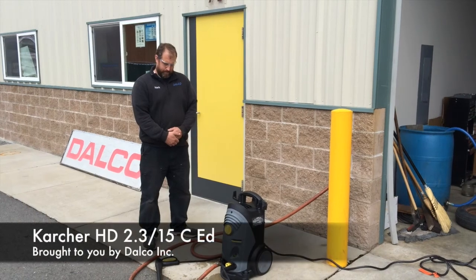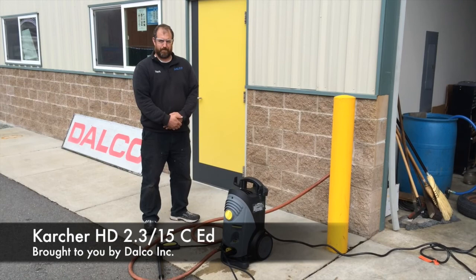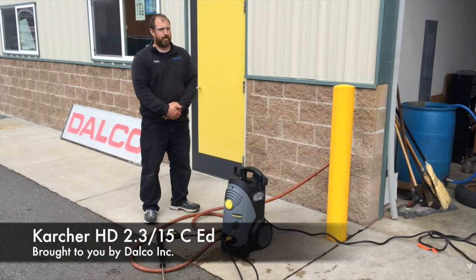Alright, it's July 24th at Dalko Pressure Washers. We have Mark Reeser here demonstrating for me. I'm Justin Dahl, and we're going to demonstrate the Karcher HD 2.3/15 CED.